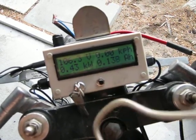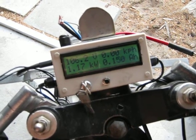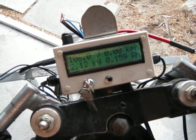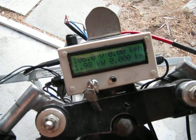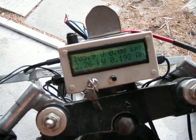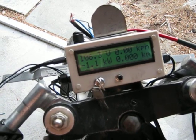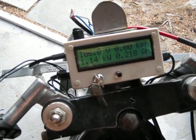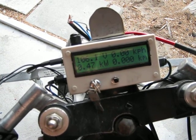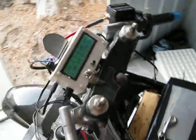There we go. Not bad, eh? Good thing that chain's not hooked up.